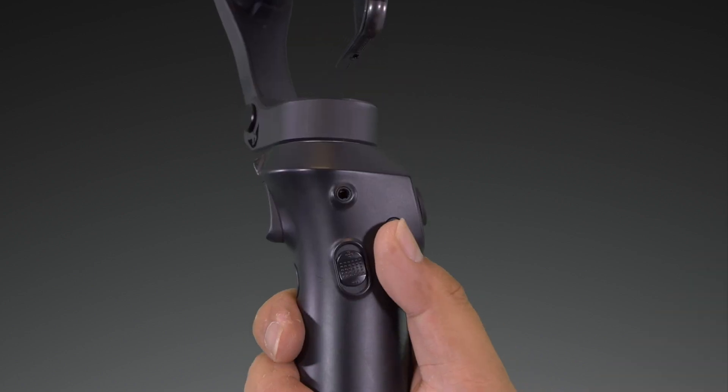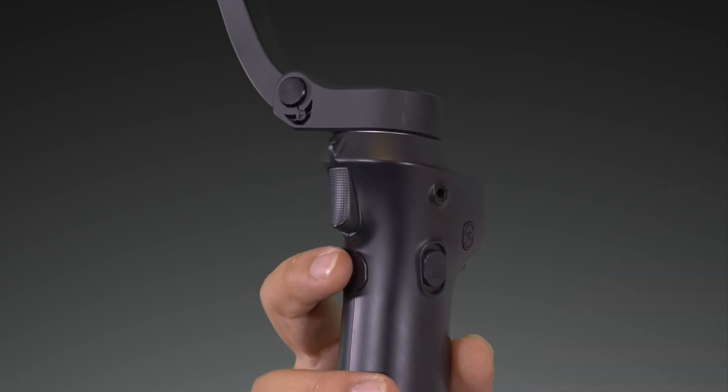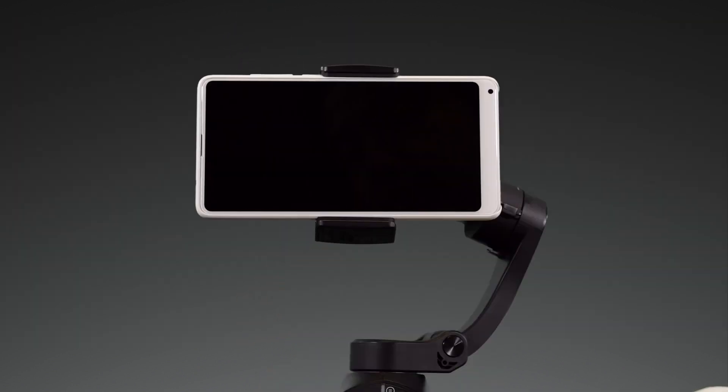If long pressed, it will rotate the camera facing 180 degrees. The back button when pressed will swap between your phone's front and rear facing cameras. A long press will turn wireless charging on.